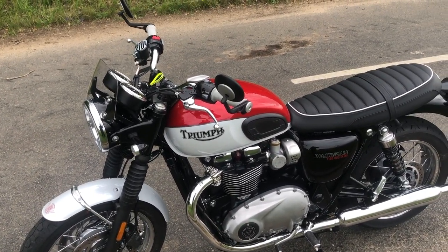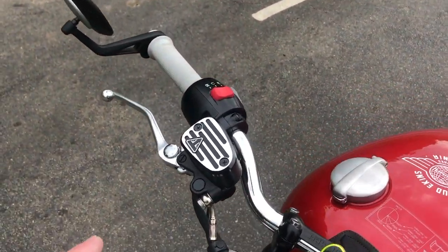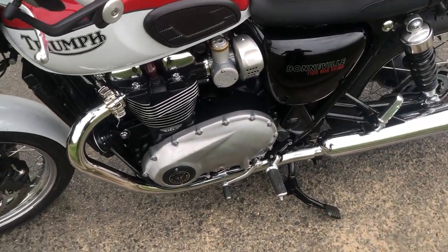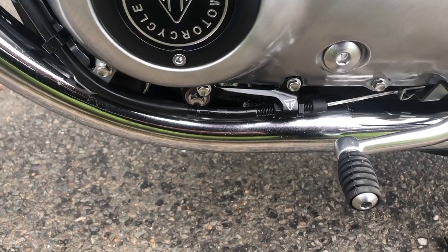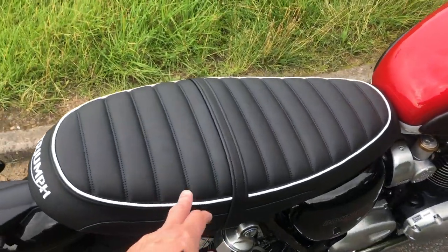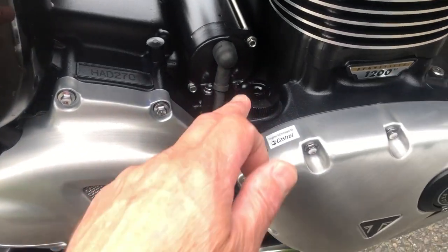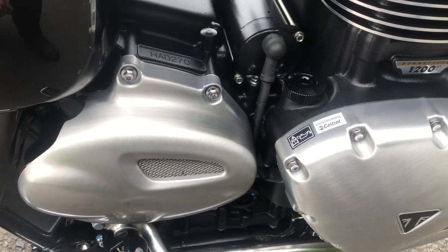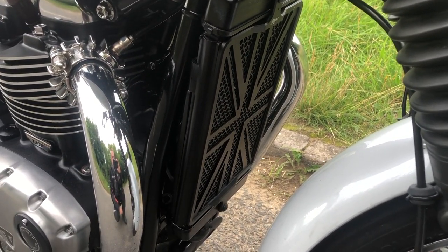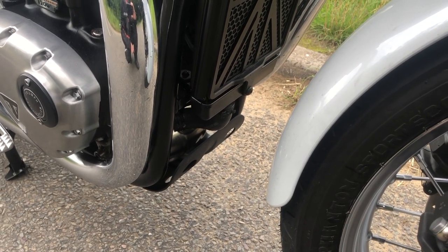We've put a few extras on it — pretty much all the extras we're going to fit. So we have the Triumph screen on, the master cylinder cap, clutch cable guide in black, and the Triumph comfort seat. There's a fancy oil filler cap, and the Motone Customs radiator guard. This didn't actually have any radiator guard on it. And I've nicked the bash plate off the Thruxton, so that's on here now.